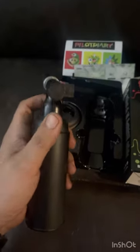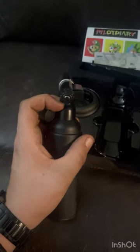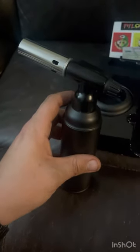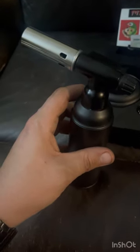As far as the actual device, we have the torch here as well as a base. The torch comes with a safety guard on the back, a flame adjustment knob, and an ignition knob. On the bottom you can see the standard butane fill port. Right now I'm running just standard butane — it doesn't need filtered butane off the bat, but if there are problems down the road I may give that a try.